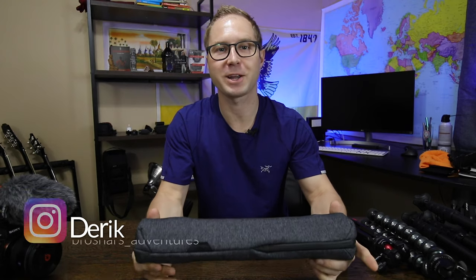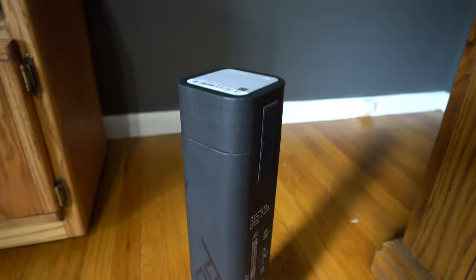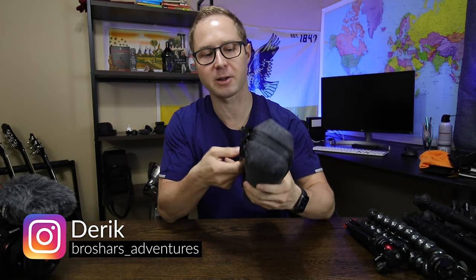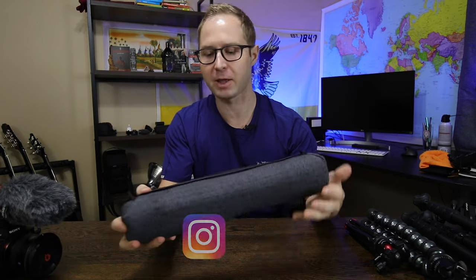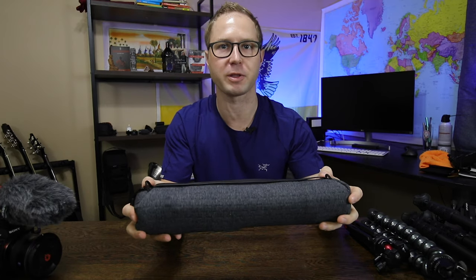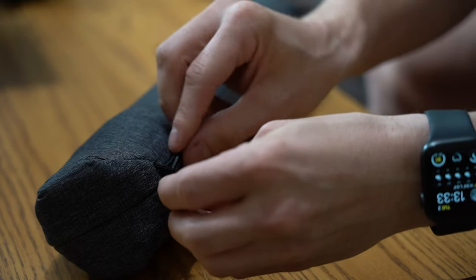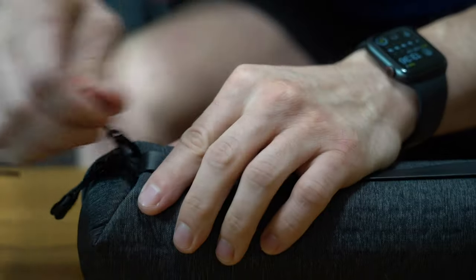I've already taken it out of the box and it does come in this nice little pouch that they've put a lot of craftsmanship into. It's got a little handle on the back and some loops where you can put the little strap connectors that come on a lot of Peak Design straps, so you can attach a strap to it if you don't want to carry it in your backpack all day.